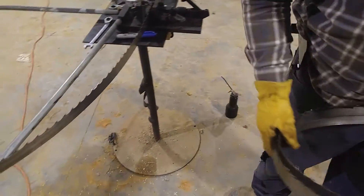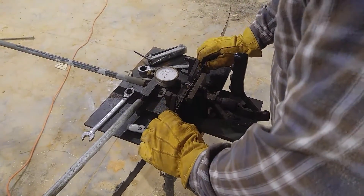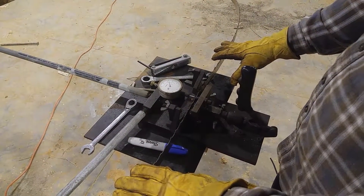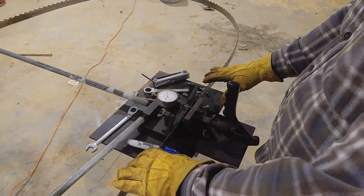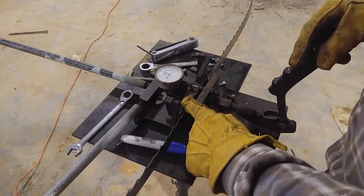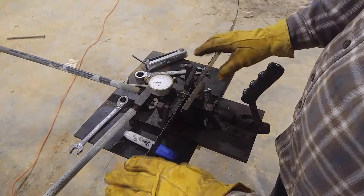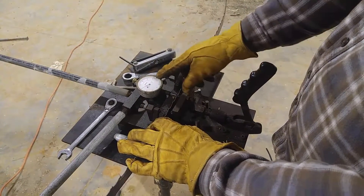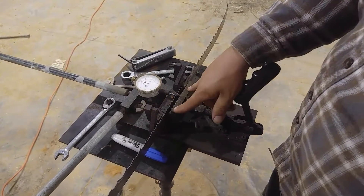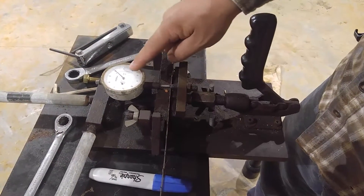Come over here to this thing — it's called a tooth setter. This is a single tooth setter. They make some that'll do two teeth at a time; you just put the blade in there and pull a handle. This one's a little older. You've got these two little stops that fold down on the blade and lock it in place, and a dial indicator that tells you what set you're putting on each tooth. There's a little device that when you push it, it pushes against the tooth, which pushes against the dial indicator and reads the amount of set.